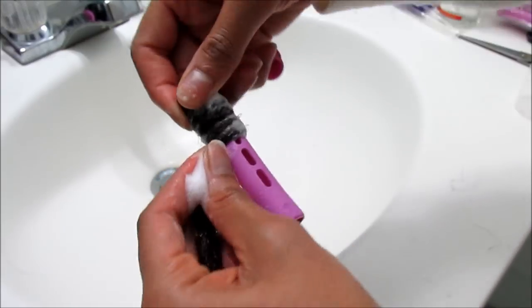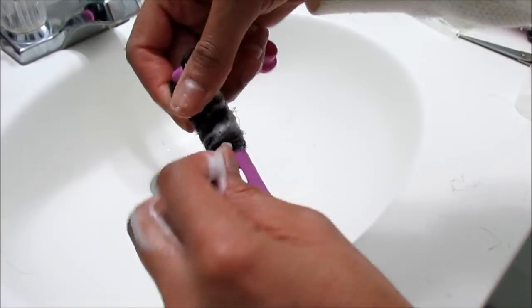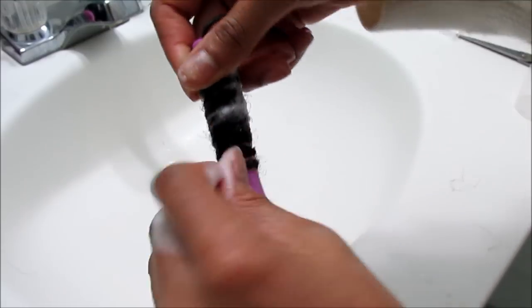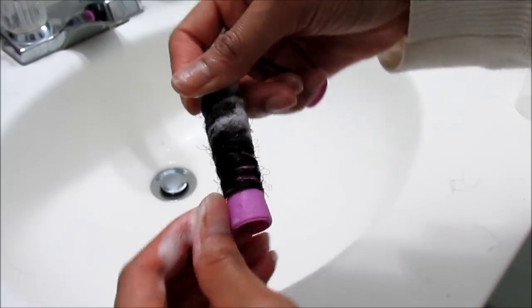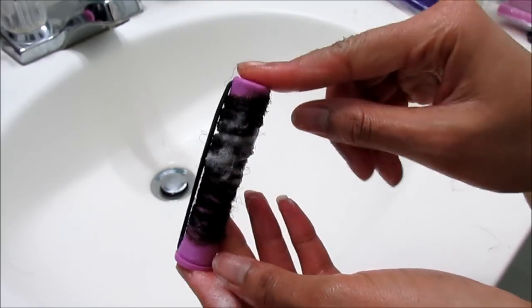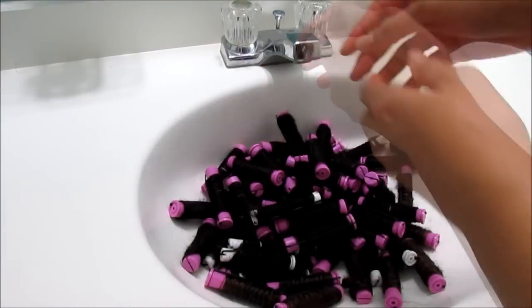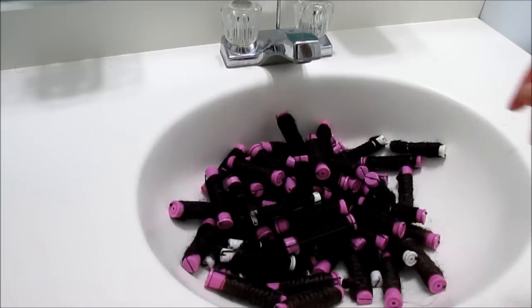You want to do this until you reach the very end of the hair — it should be a very continuous, fluid motion. I'm going to use the clasp to secure the hair into place. Now I'm placing all of my cold wave rods into the sink and pulling upward on the knob of the faucet to stopper the sink and prevent any water from draining.